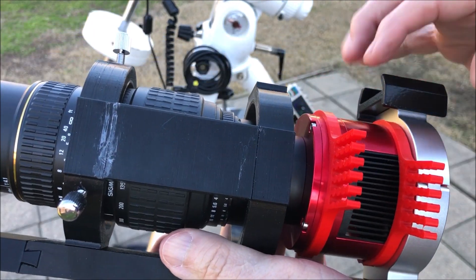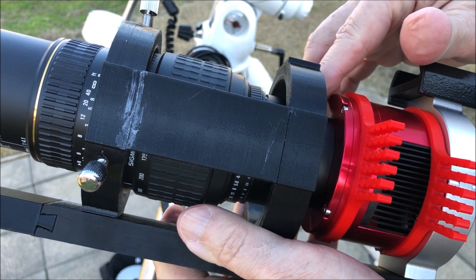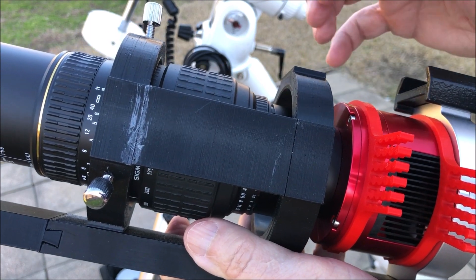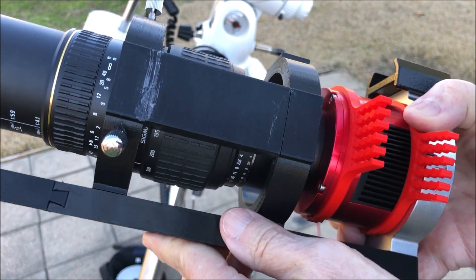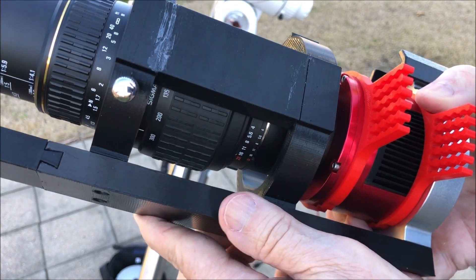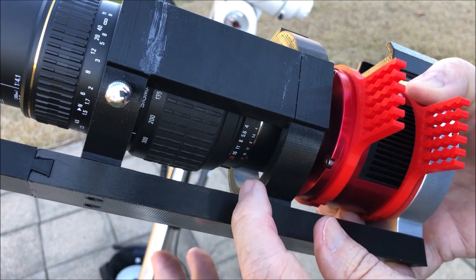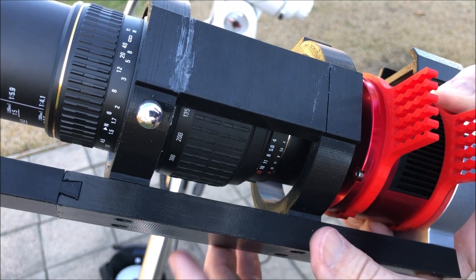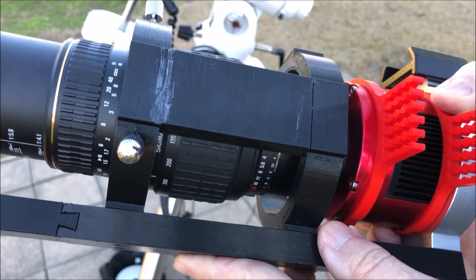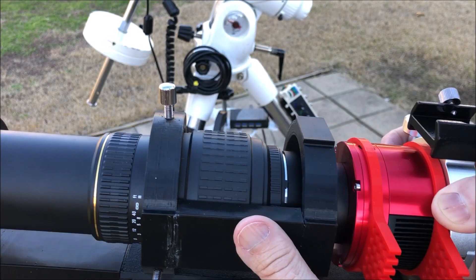I purchased a camera adapter that ZWO sells for camera lens attachment — you can get it for your Nikon or Canon camera. You have to be specific on the brand. In the diagram they show you the spacers you need, and for this camera there was one spacer I did not need that the instructions said to leave off. So we're going to test this out tonight to see how it works.